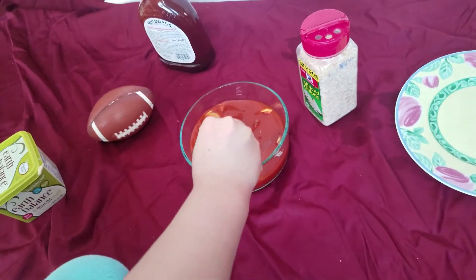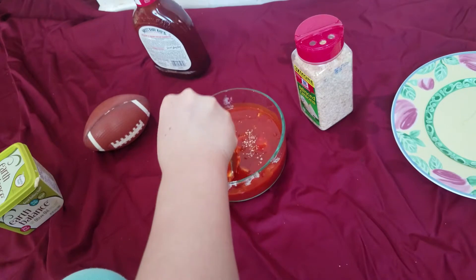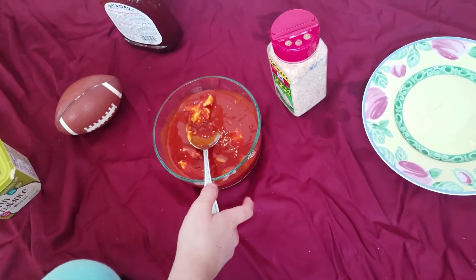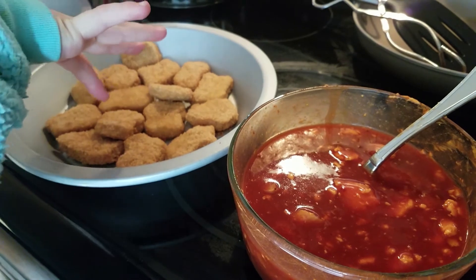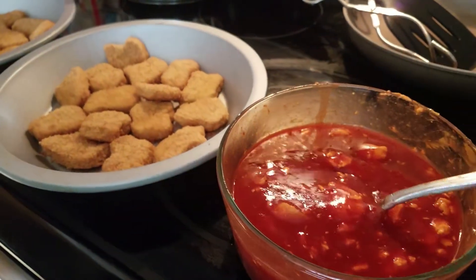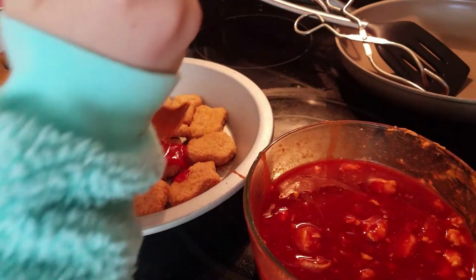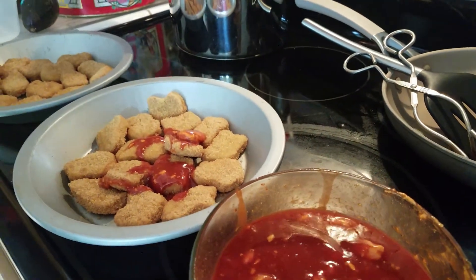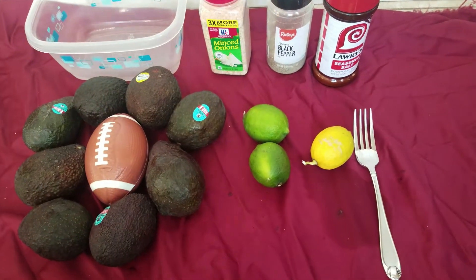Now let's mix it all together. Okay, so now we're going to do the guacamole.